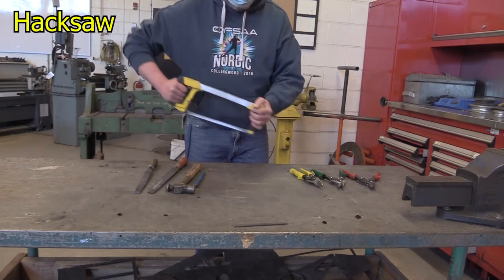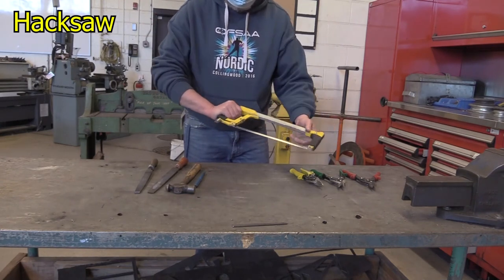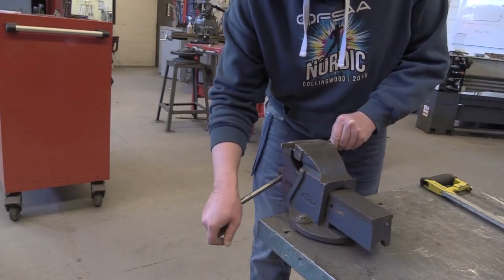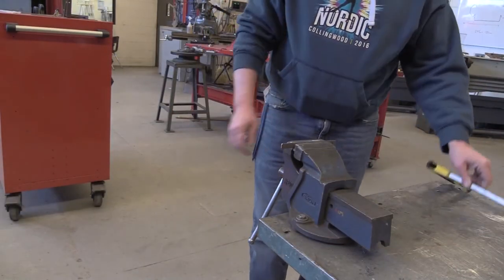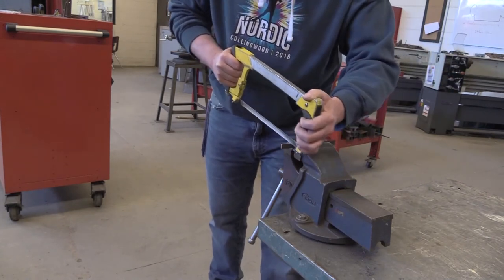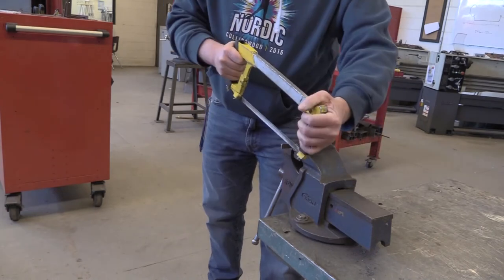The hacksaw is used for cutting metal. Secure your metal in a vise or other clamp and use the hacksaw by pushing forwards, putting pressure on the cut in the forward direction only.